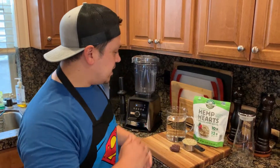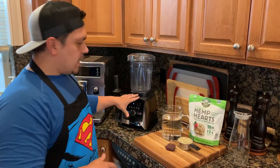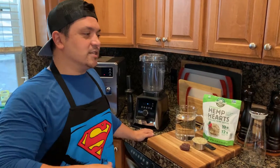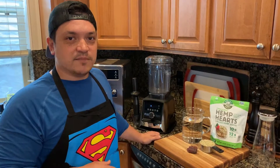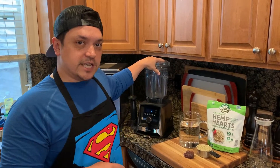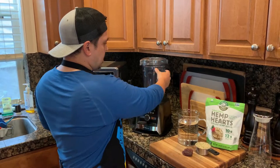We have the trusty A3500 Vitamix — this is the one you see me using in demos, obviously love it very much. We're going to be using the low-profile 64-ounce container that comes with it, so no extra accessories needed on this one.